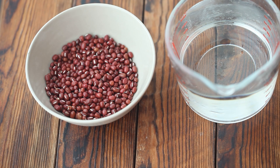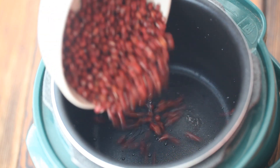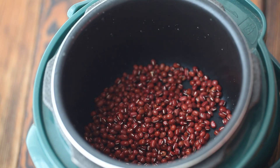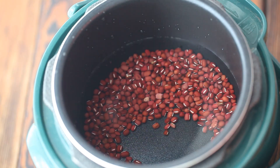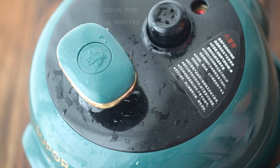Prepare 100 grams of red beans and 500 ml of water. Put them into the pressure cooker, cover and cook for 30 minutes.